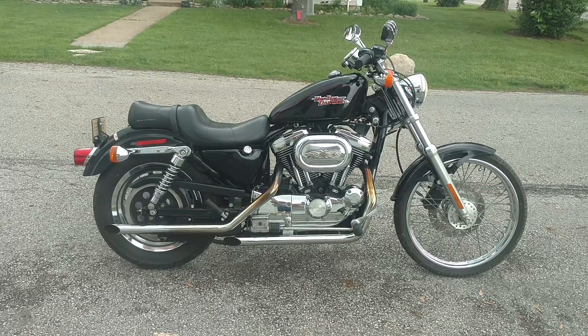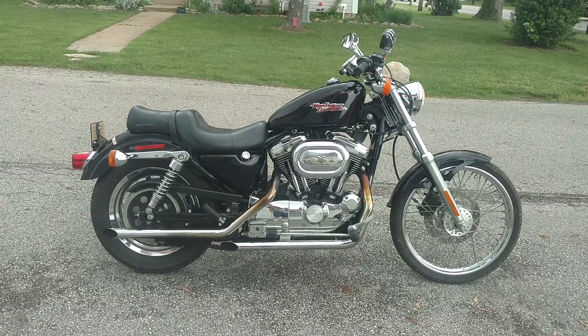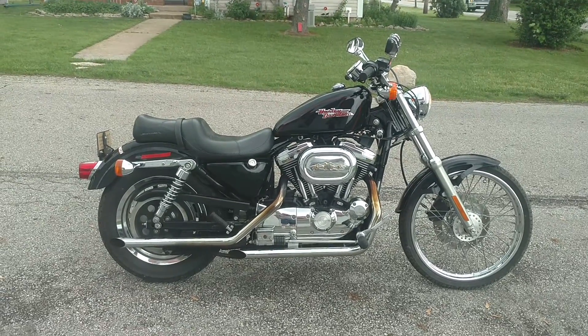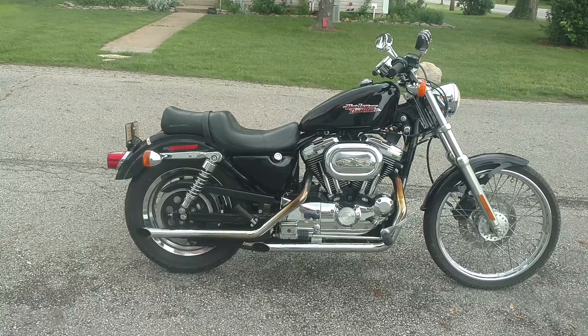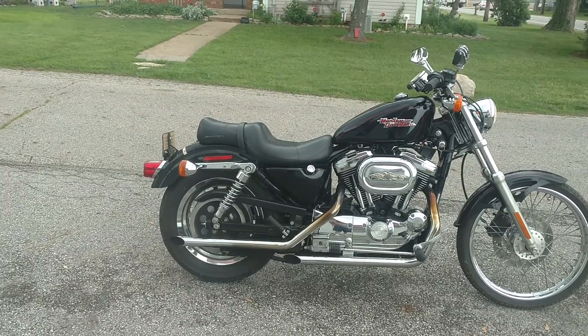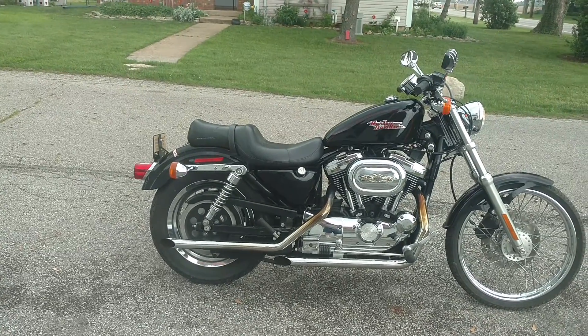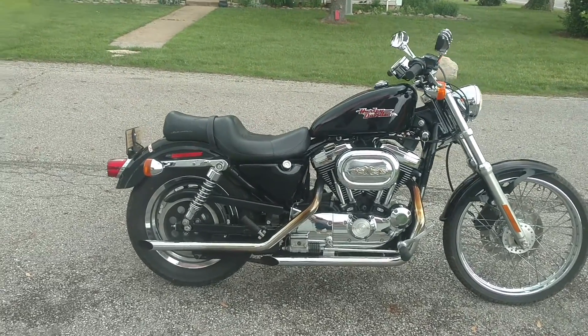Hi everybody. I wanted to do an updated video after I did some more homework on this motorcycle. This is a 2000 Harley-Davidson 1200 — the Sportster 1200 that came from the factory with the bigger, more powerful engine. This thing is all motor. It's a small frame, light bike, and it is all freaking motor.